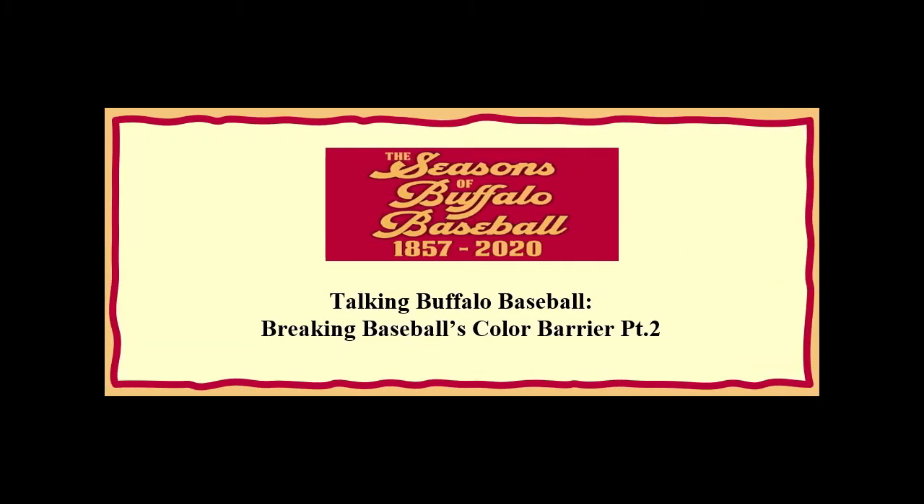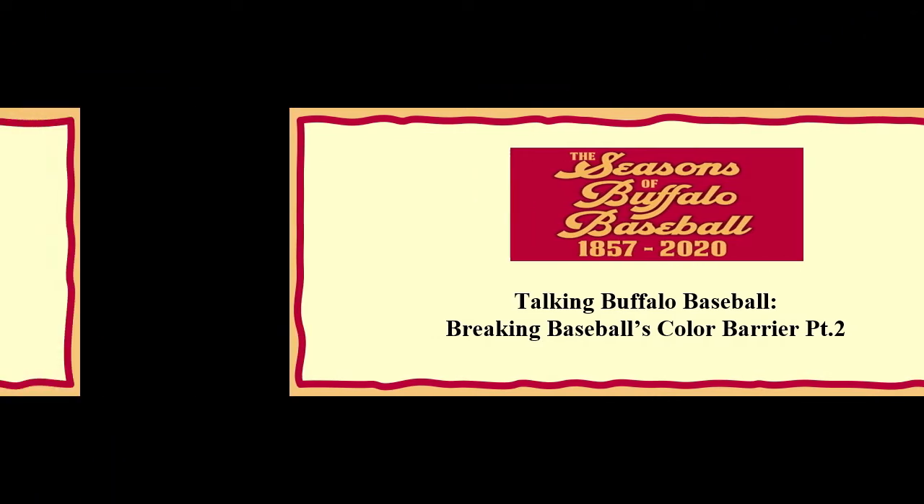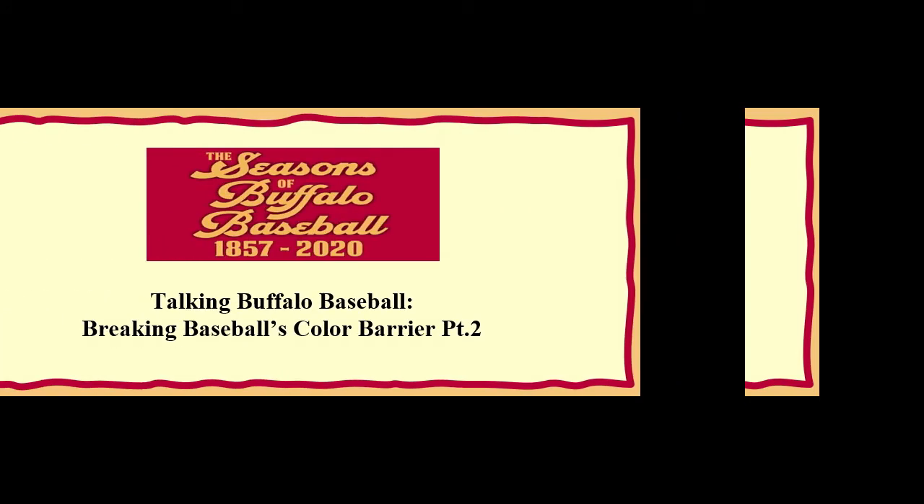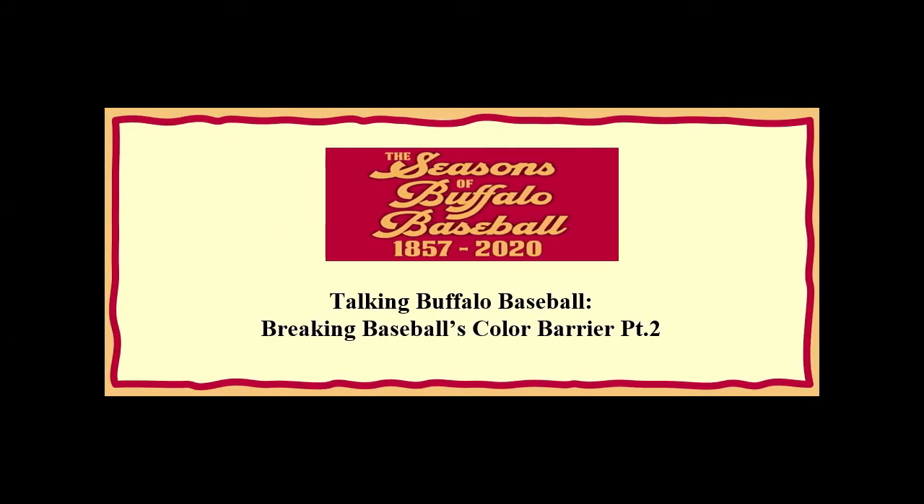The Baltimore Black Sox, Cleveland Buck-Eyes, Brooklyn Royal Giants, Cincinnati Tigers, Birmingham Black Barons, Atlanta Black Crackers, Austin Black Senators, Baltimore Elite Giants, Birmingham Giants.